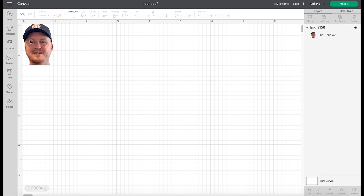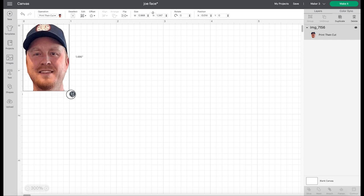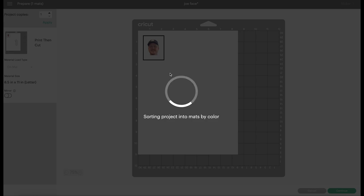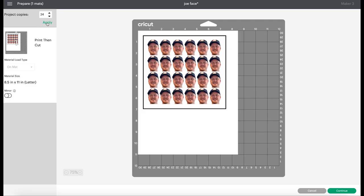So back to the mat — this is what I'm going to use for the cupcake toppers. I'm doing a width of about an inch and almost one and a half inches long, but one and a half is just a little too aggressively long, so I think this is about perfect since it's going on a cupcake. I want 24 copies, so I come over to project copies, type in 24, and hit apply. That way I don't have to hit duplicate 24 times.